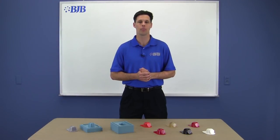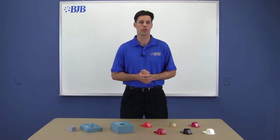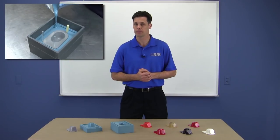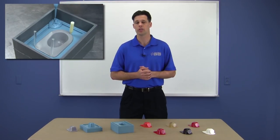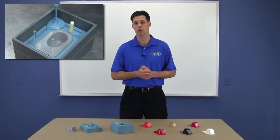Welcome to part two of our mold and part making video series. We're going to go through the process of casting polyurethane into the silicone mold made in part one. If you haven't watched that video, we highly suggest you view it to understand some of the details of making a well-constructed silicone mold.